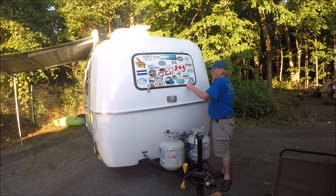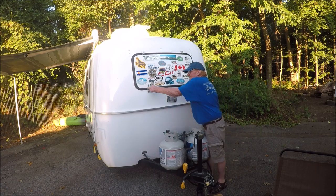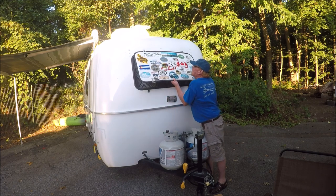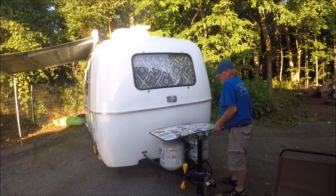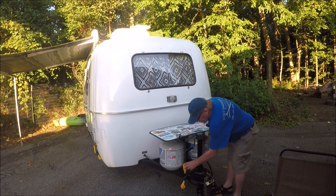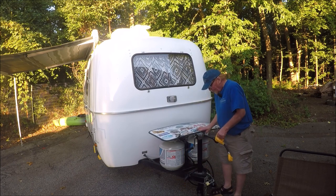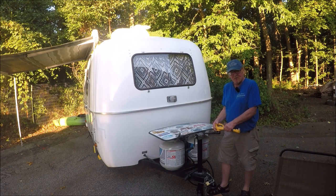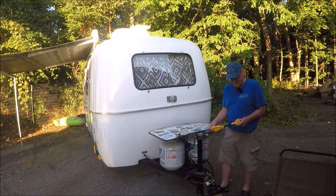I'll show you how this rock shield comes down — it's really simple. You just take those clips off right here, it pops off, and you've got a nice view out of your window. Make sure you always keep a lock on your trailer. Also, at the factory they give you a cheap adapter for shore power — go out and buy a nice one. I bought this one in California for $12 because my original one actually melted.